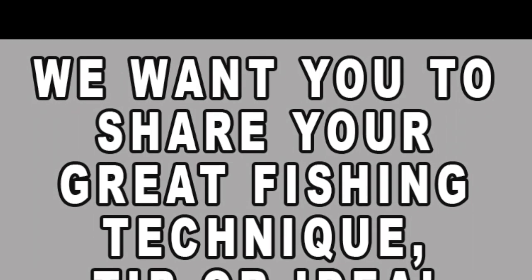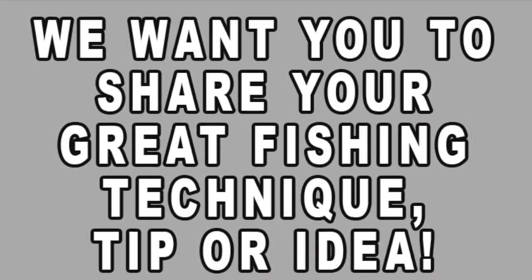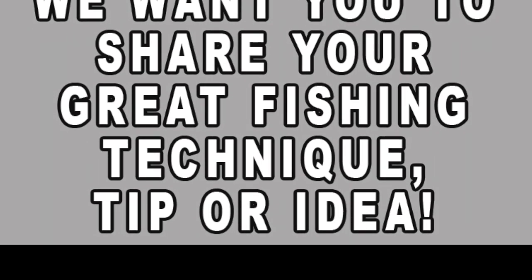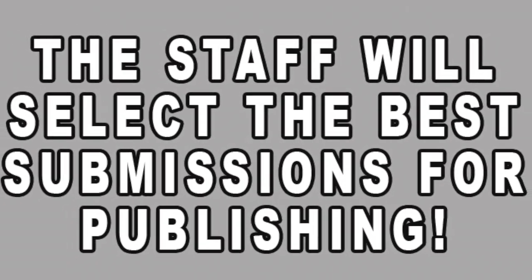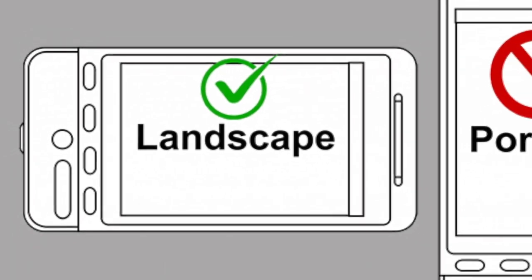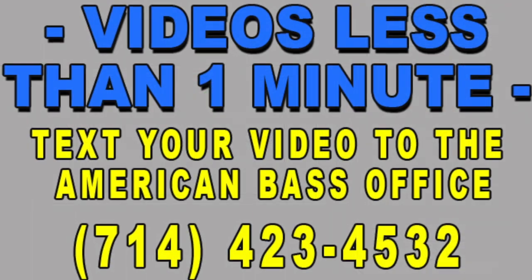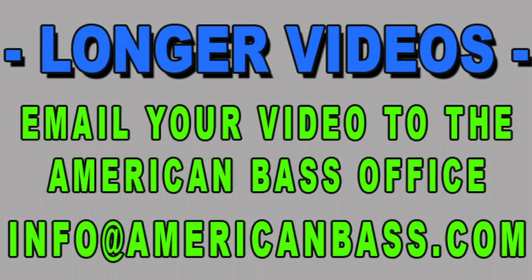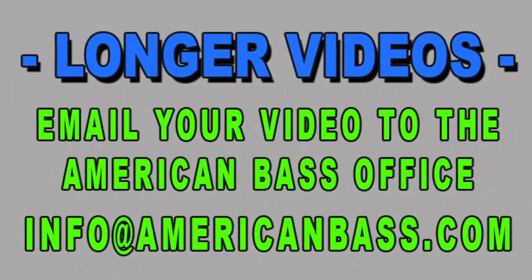Before we get into this pros pointer, let me invite you to send in your own video for us to feature you in a pros pointer video. Send a video of you showing your favorite technique, lure modification, anything that you would like to share to help everyone else catch more bass. You can use your phone for the video, shoot it in the landscape direction — that's the wide direction. If you keep it under a minute, you should be able to text that right over to our office number. If it's too big to text, you can email it to info at AmericanBass.com.